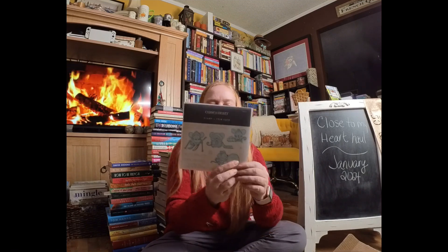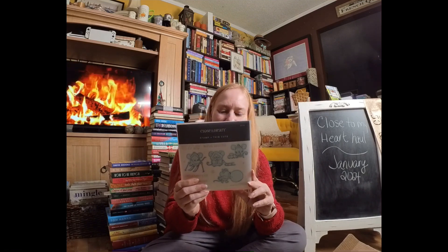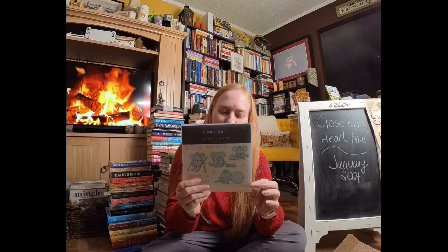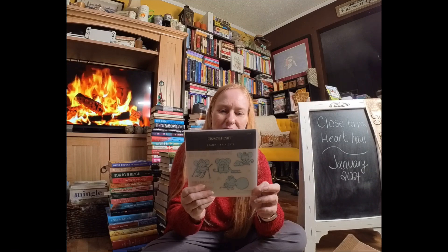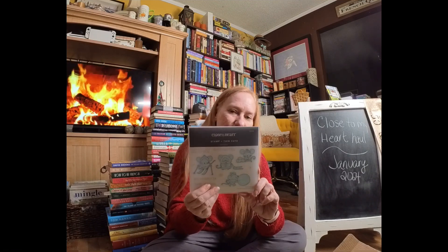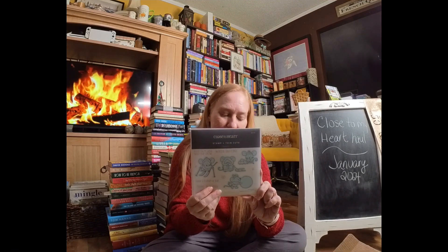This is Snow Mice, and these also have coordinating thin cuts dies. These are so cute. I have seen so many adorable winter cards in just a few days of January, and I think it's going to work out really well with my Winter Wishes sentiment.